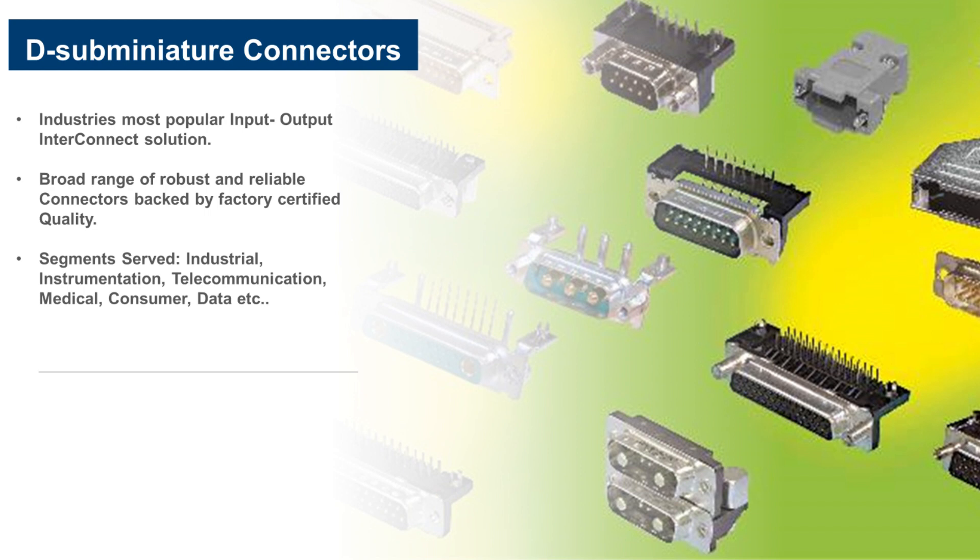The D-Sub connector does not need a detailed introduction as it has been in the market since 1952, surely much earlier than we were all born. It is interesting that the name originated from the D-shaped metal shield which helps in polarization and its miniature size during those old days. D-Sub connectors meet the DIN 41652 and MIL-C-24308 standards. Though matured, D-Sub is still one of the most popular input/output interconnects.